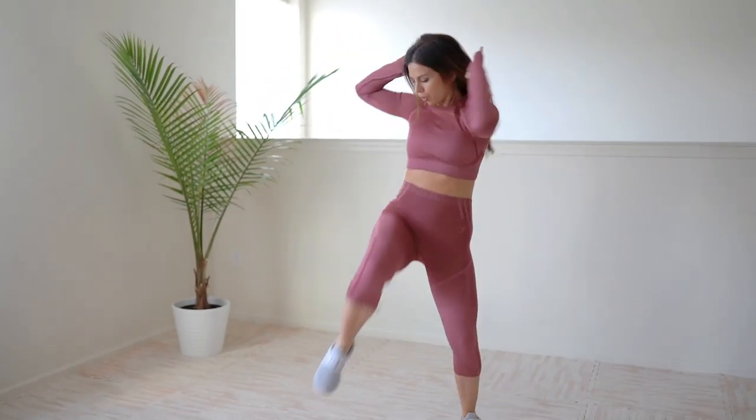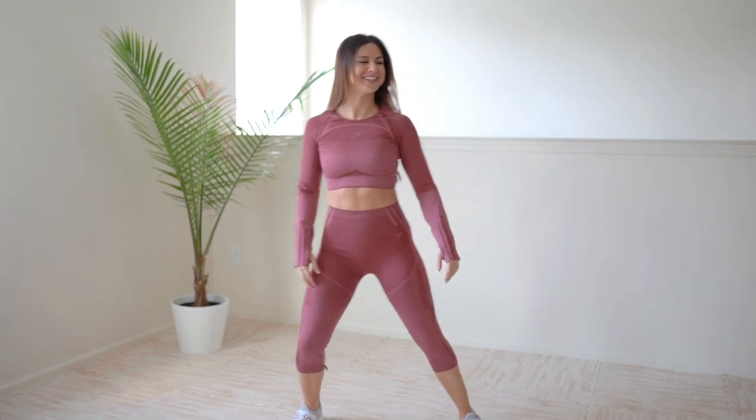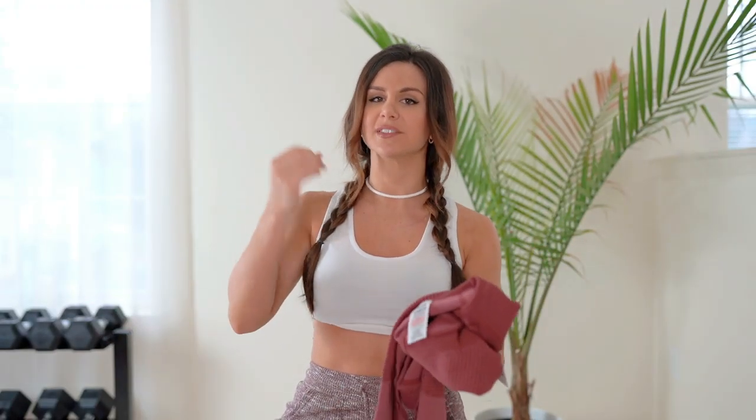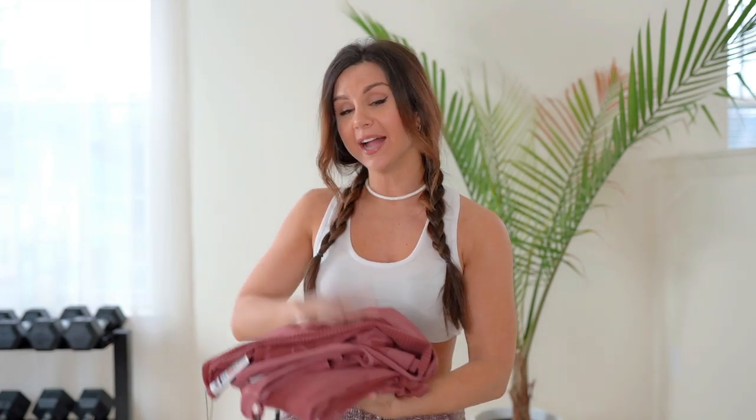It's something I would definitely work up a sweat in, but that could also be a good thing. And since it is wicking, you're not going to just show sweat to the world — it handles it well.